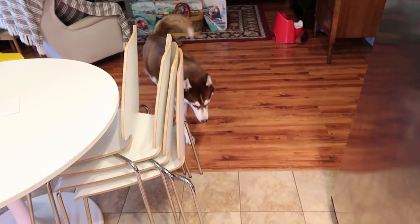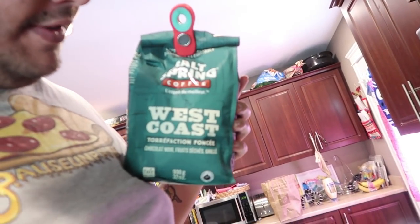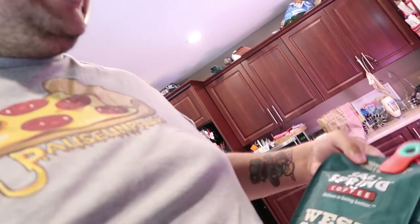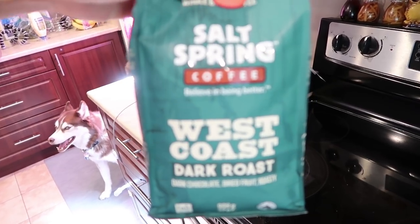Welcome back everyone to another one of these vlog type of things. I told people a long time ago I'd make one of these eventually for my cold brew coffee. We're making it with the Salt Spring Coffee West Coast dark roast — honestly one of my favorite coffees.